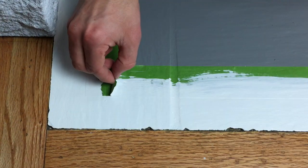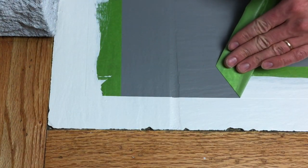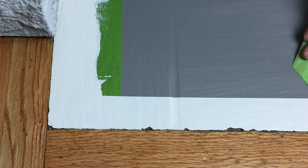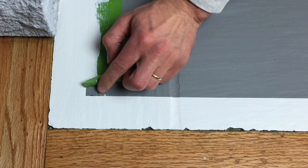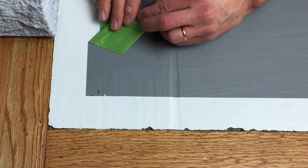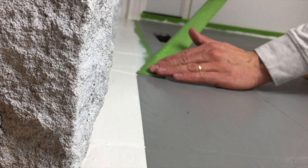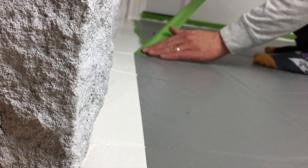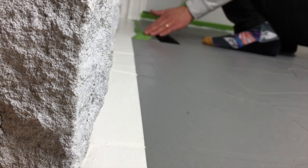Once your second coat is dry, start removing your tape. When pulling the tape from the tile, pull back at a 45-degree angle and remove it smoothly. It doesn't have to be exactly 45 degrees, but if you don't remove it properly you could get some pullout from the tile itself — and that's the last thing you want at this point.